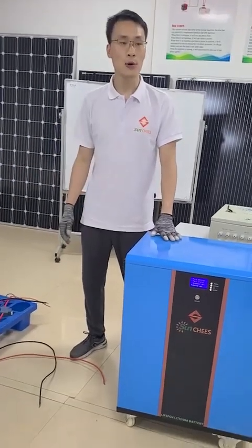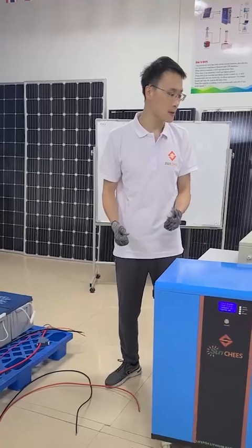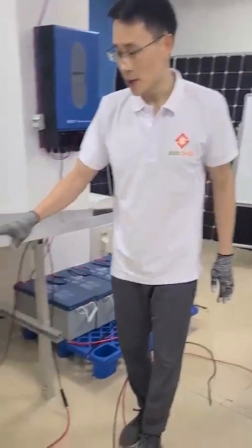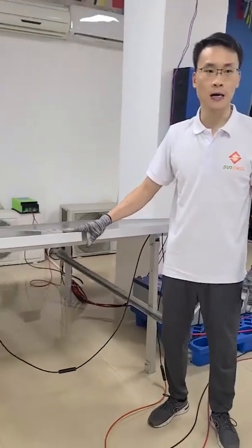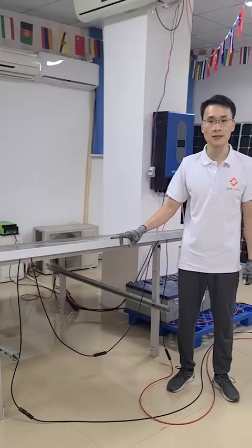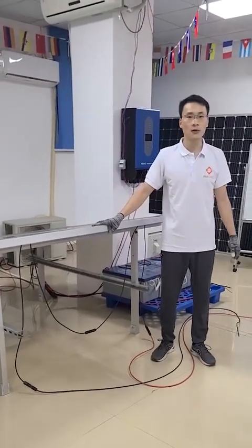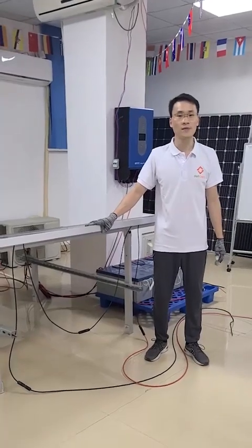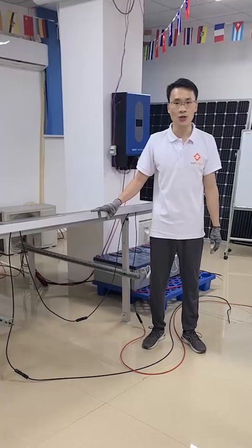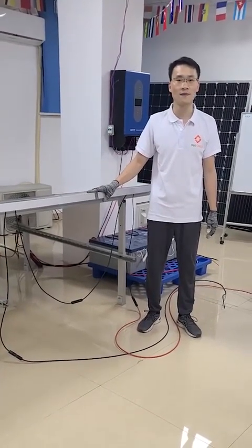I will show you how to install the solar power system and then how to connect each component. First of all, we need to choose suitable solar panels and connect them in series and parallel. Our hybrid 6kW inverter has a rated voltage of 48V DC and the MPPT charging range is 72V to 150V DC.